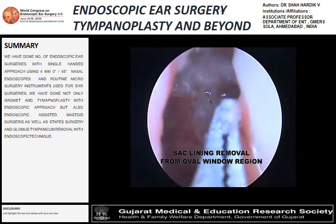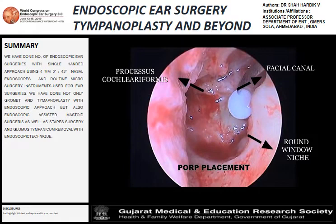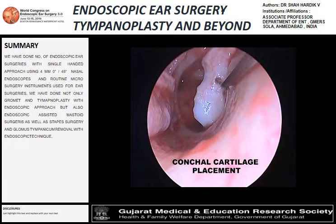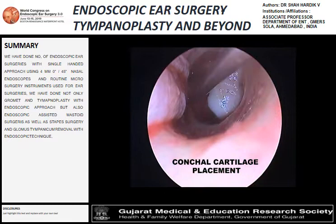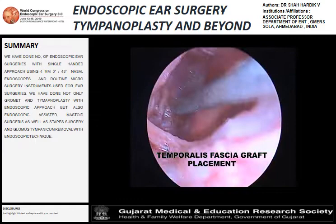With the use of the endoscope, we could remove all the epithelium from the blind areas of the mastoid cavity — from the aditus and antrum. That's the position of the piston over the oval window. The next step is cartilage placement and graft placement with temporalis fascia, with repositioning of the elevated canal skin.